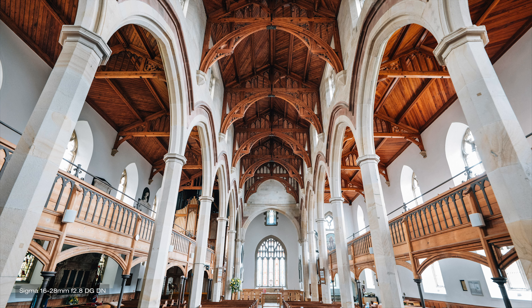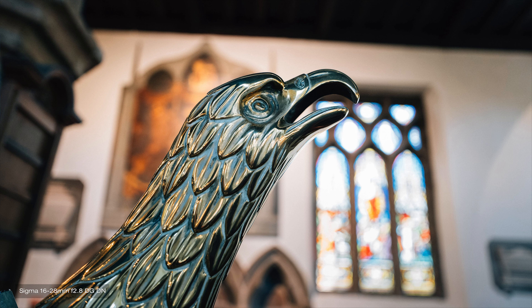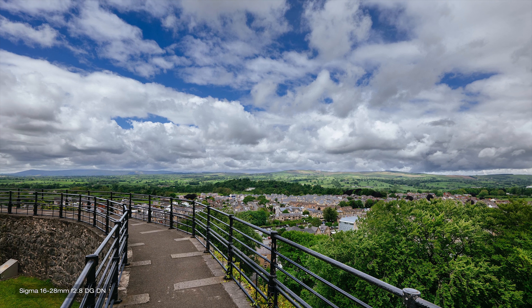This is a lens that I have been waiting for a while now. For Sony cameras, until now there was nothing like this in this class available apart from the Tamron 17-28mm, which I'm not a huge fan of — but that's a story for another video. This ticks all the boxes for me, and in this video I'm going to talk about its performance, photography and video, build, value for money, and in the end I'll give you my final thoughts on whether this is the lens for you. So keep watching.